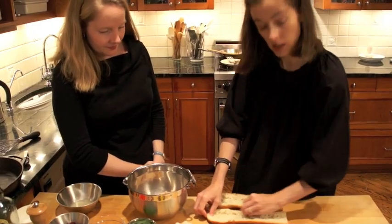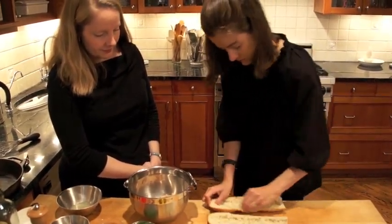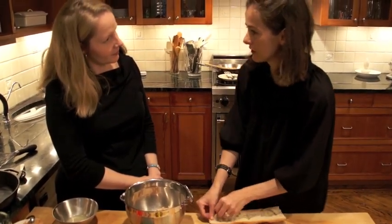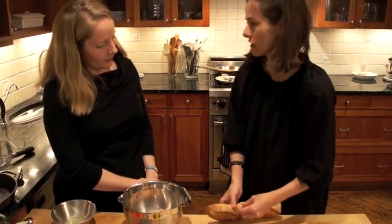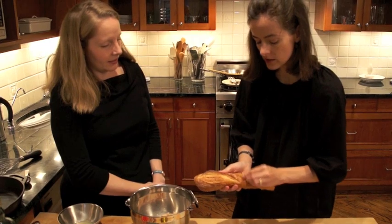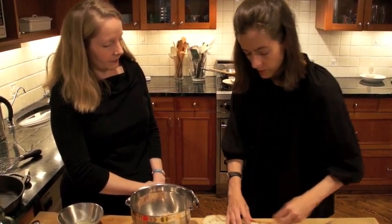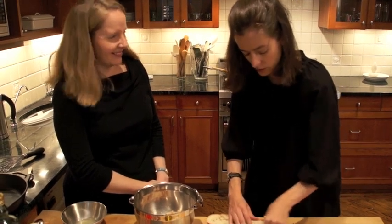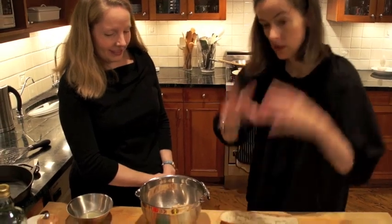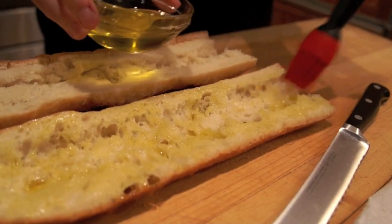I'm just rubbing a little cut garlic clove over the surface of the bread. A long time ago we made a garlic bread recipe where you rubbed the garlic on the crust — you can do that because the crust is coarse so it picks up the garlic more easily. Either way, you just want a little waft of garlic when you taste it. So now I'm going to brush some oil on the bread.